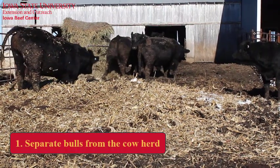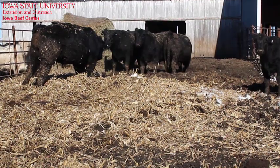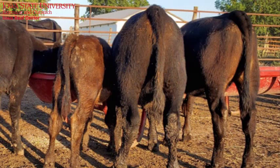First, separate the bulls from the cow herd unless they're still breeding fall cows. Bulls need rest and time to regain lost weight, especially those used for both spring and fall herds. Plus, it's important in order to prevent year-round calving.